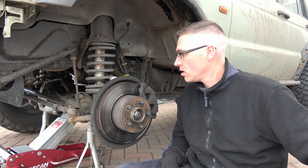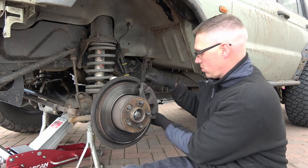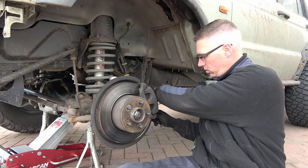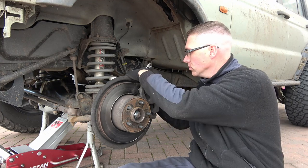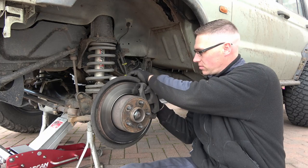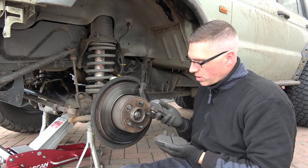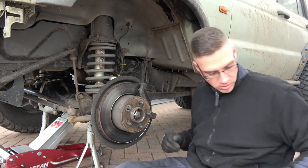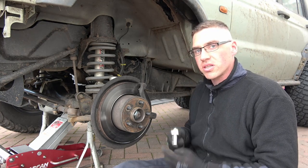Obviously we've got to get the caliper and everything out the way first. There's one, which is a 12mm spanner. Pads are okay, changed them not long ago. Next is the caliper carrier — it's a 19mm 12-sided socket.